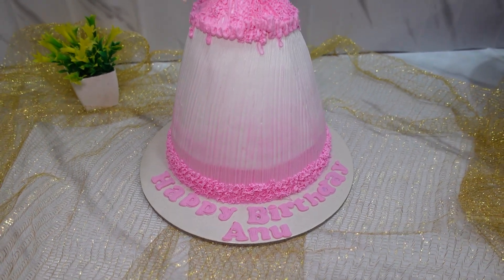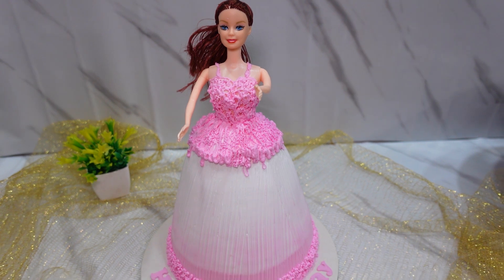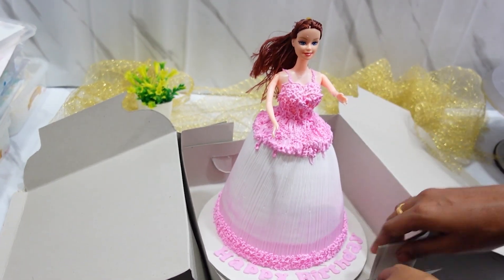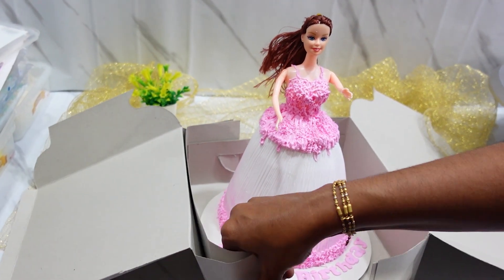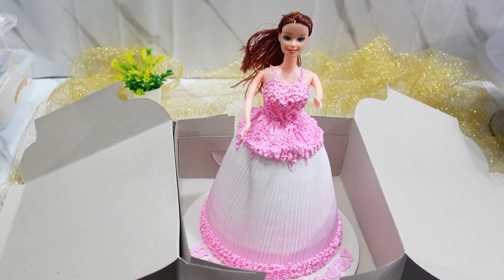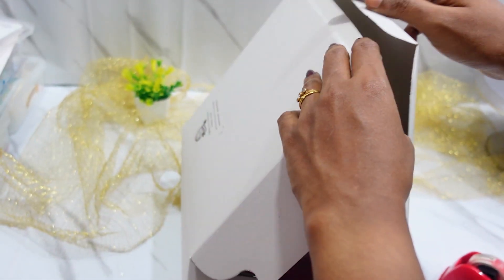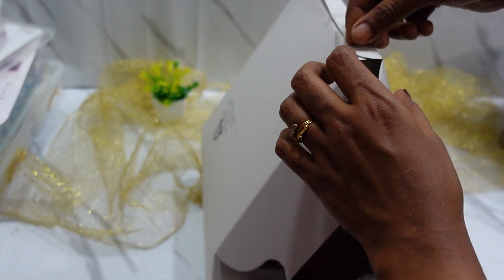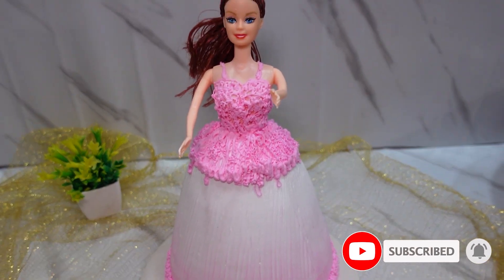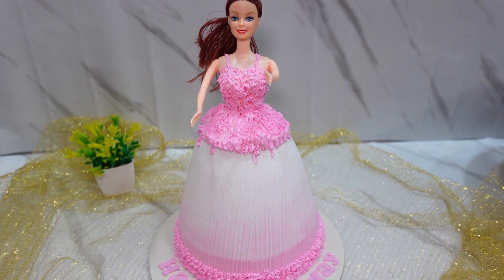Now we have the barbie doll cake ready. We can pack this cake like this — we have two boxes for the base and will fold the base portion. We will close the two portions in a triangle shape. If this video is useful to you and you have any doubts, please tell us in the comments. See you in the next video. Bye!